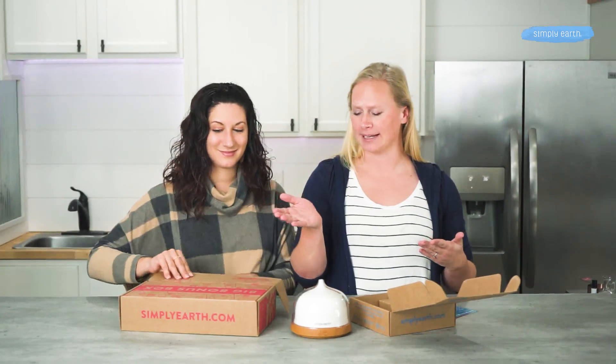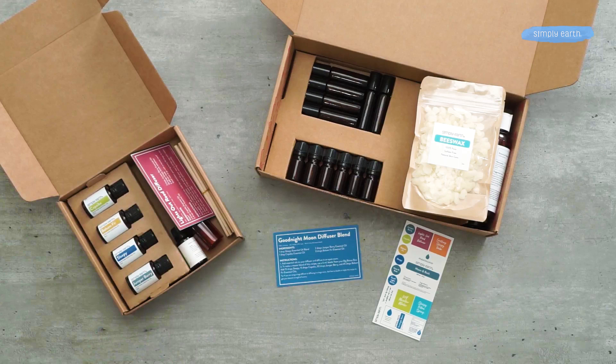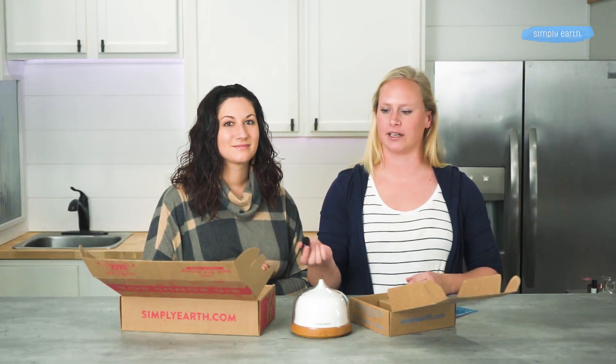From your big bonus box, you are going to need your five milliliter bottle so that you can make this into a larger size diffuser blend. This is also called a master blend. That way you can have your blend ready to go and all you do is add a few drops from this bottle, because we know you'll love it.